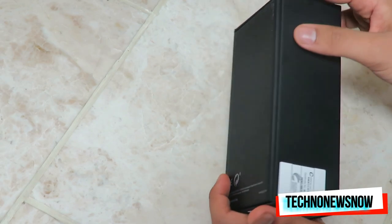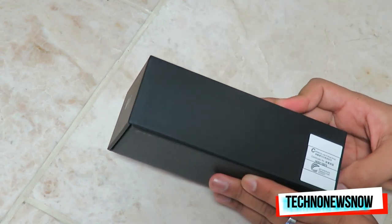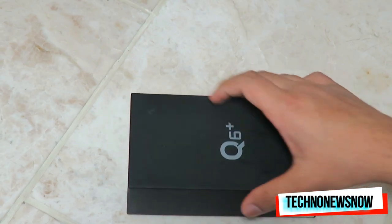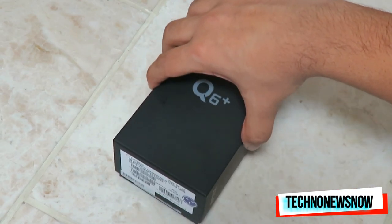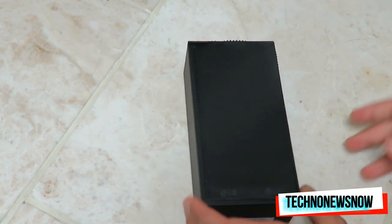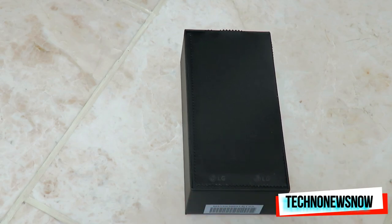We've got LG Electronics on the back. On the side it says certified for use in Hong Kong, so this is the Chinese version. I got it from China because you can't actually get the Q6 Plus in the UK — you do have to buy it abroad. The normal standard Q6, however, you can purchase in the UK, even in stores like Carphone Warehouse.